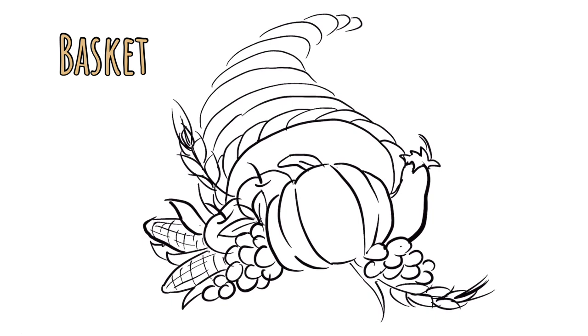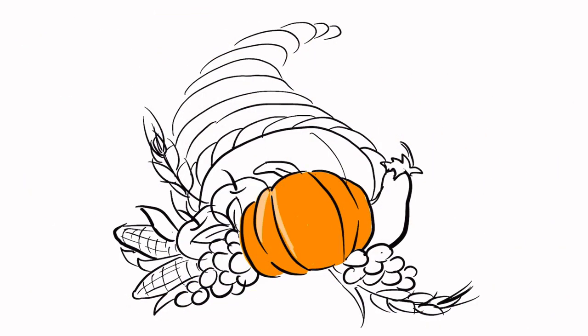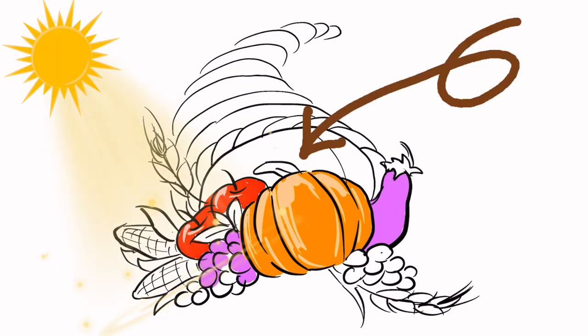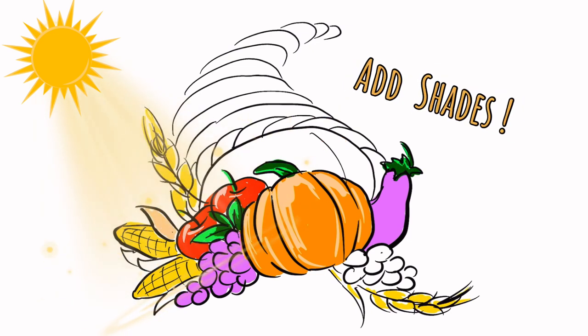And now, my friends, you are all done. It is time for coloring. As you color, find multiple shades in every object so you have lights and darks. Inside the basket it's going to get darker because there's less light in there. Pick a side that will have the lighter shades, and then the opposite from that will be the darker shades — this will help your images pop off the page.